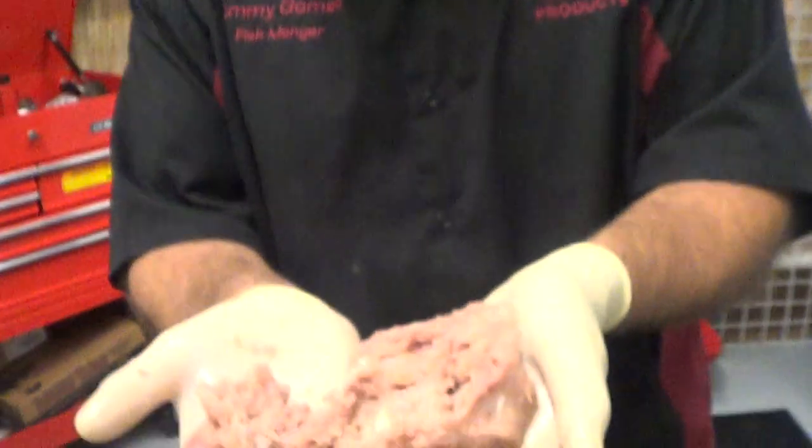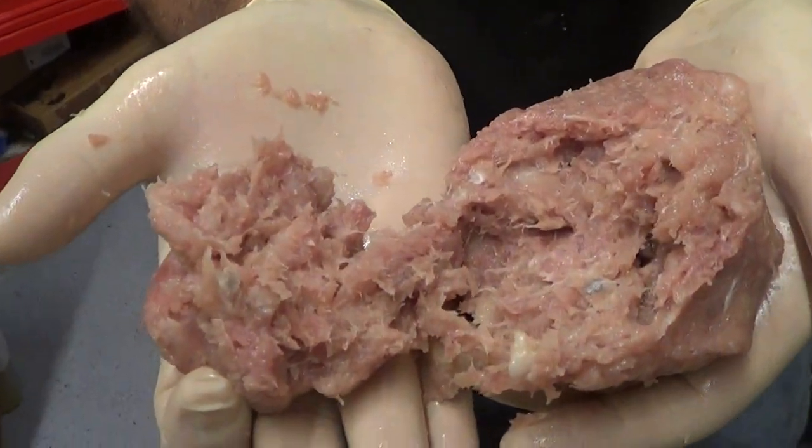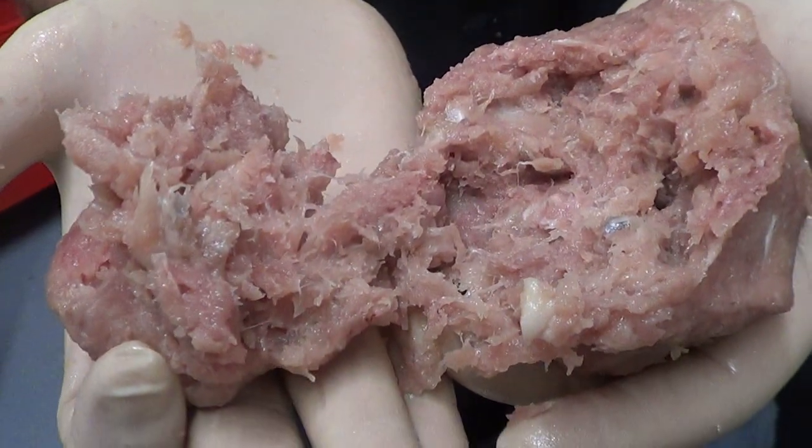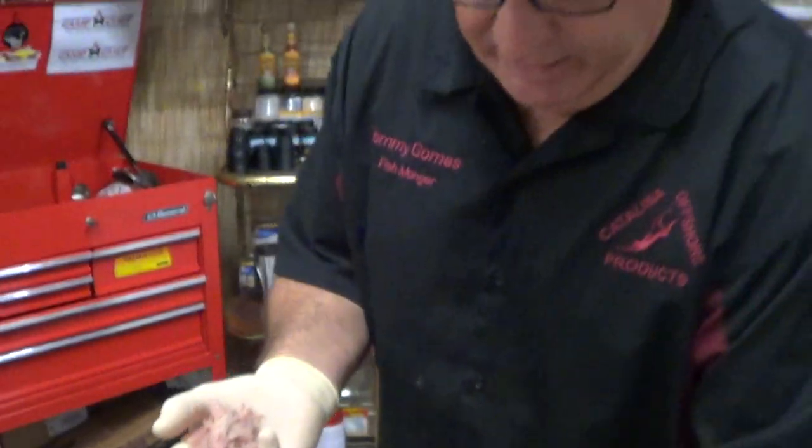Hey Tommy down here, Catalina, Rebecca behind the camera as always. We want to talk to you about utilizing the whole fish. We have long line boats coming in with Opah — it's a great fish. We took the trim pieces and added some black cod to it. Both of those fish are sustainably harvested.